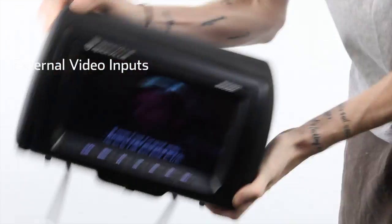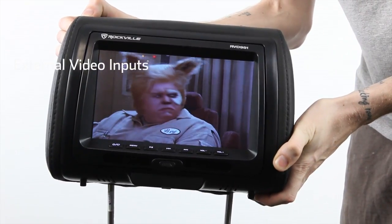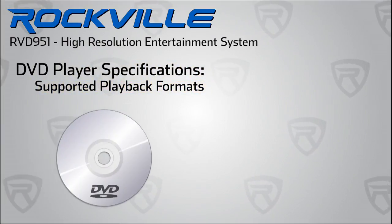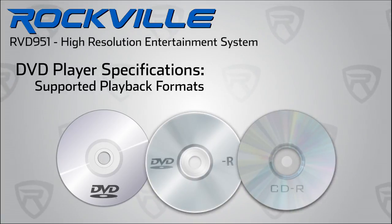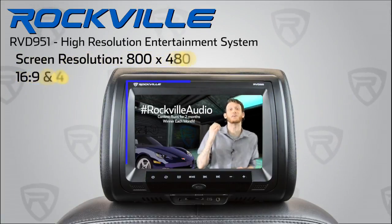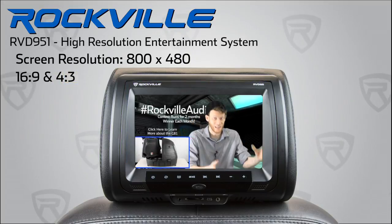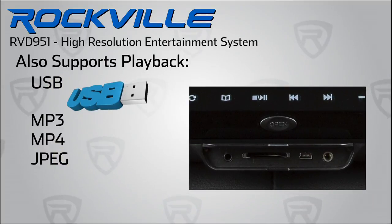The Sony laser lens and Mabuchi spin motor provide excellent playback for your discs and minimize skips that might occur on bumpy roads. This entertainment system supports playback of multiple file sources like professional store-bought DVDs, homemade DVDs, and music discs. The screens have a resolution of 800 by 480 and support 16:9 and 4:3 playback.